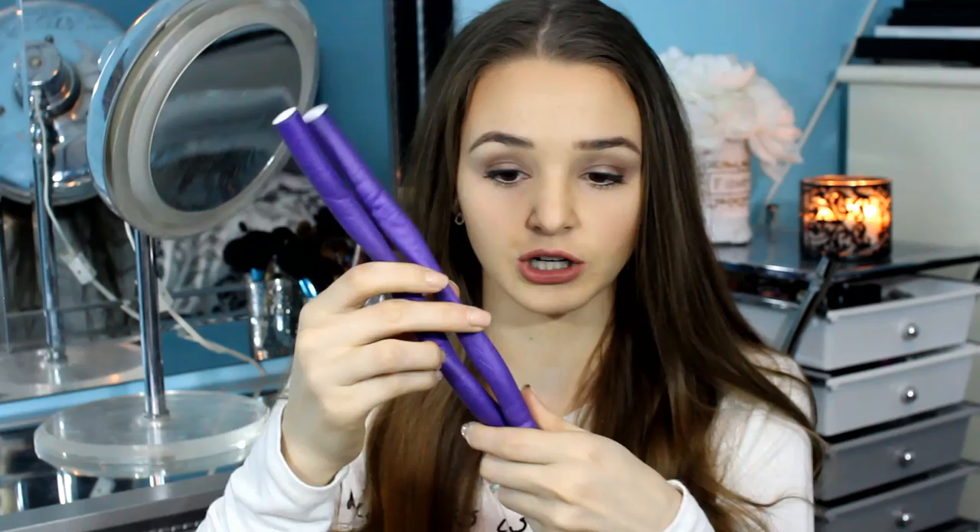That's how I make my big waves that I normally have in my hair. If you look at Instagram or past previous videos where my hair is curled, it's always with these. So just take two purple ones and start twisting them together — kind of like a licorice. That's what it's going to look like.